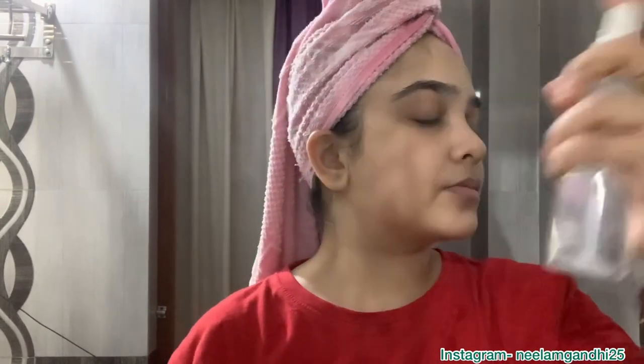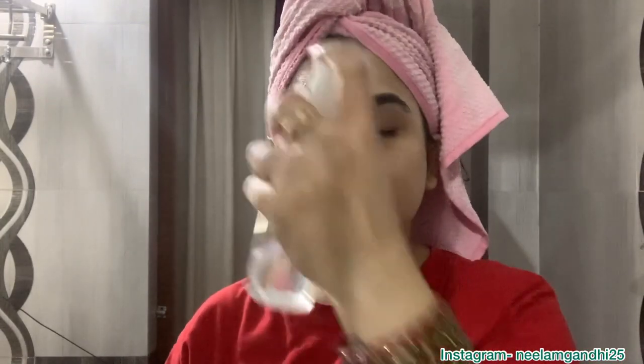After washing my face, I'm dabbing off the excess water with a clean towel. Now it's time to apply toner. I transferred Plum's toner into a spray bottle because I like to apply it this way. After spraying, I dab it into my skin so it gets absorbed properly — it also helps minimize your pores.